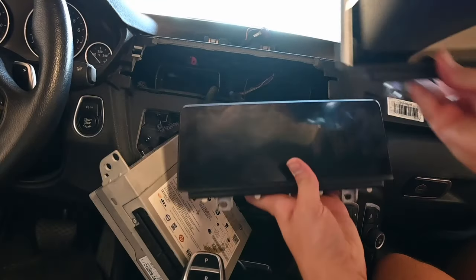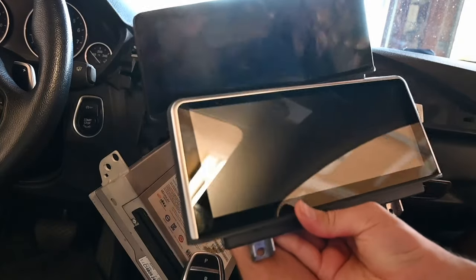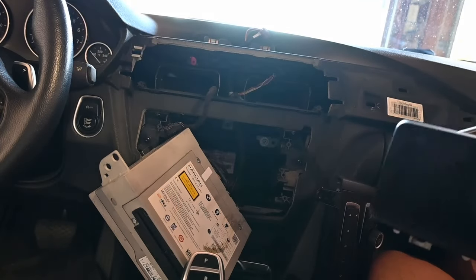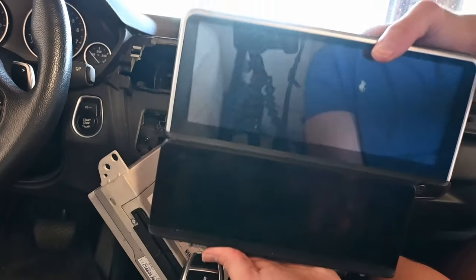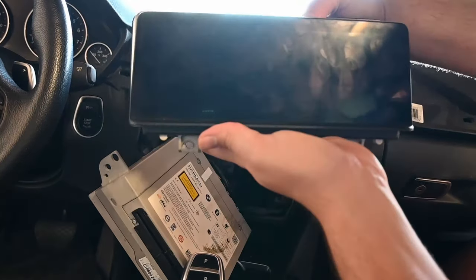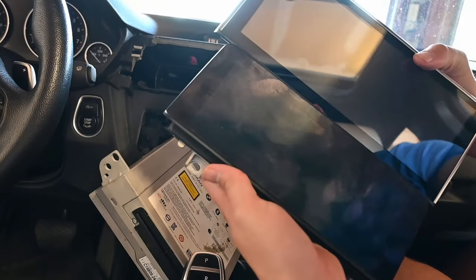Let's compare the two and see how much bigger the new one is. Yeah, it's a bigger screen for sure.